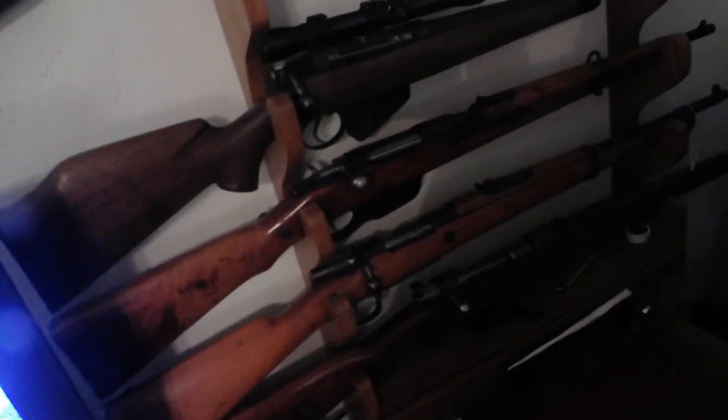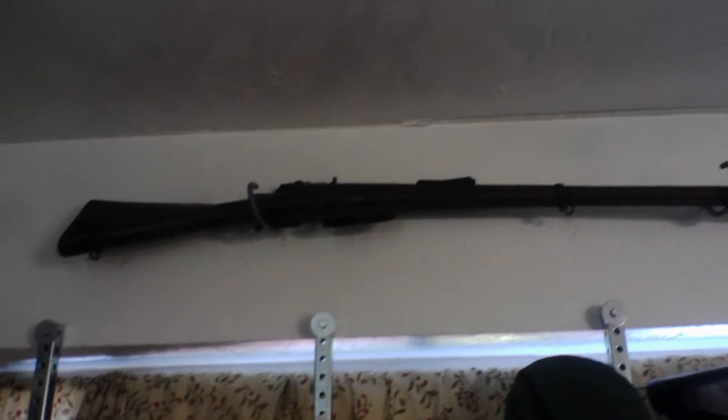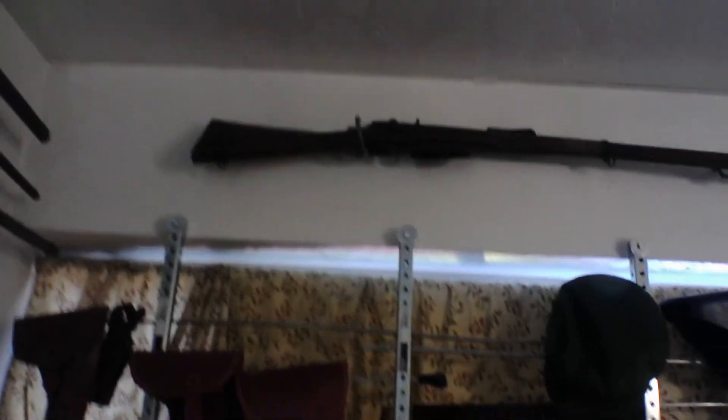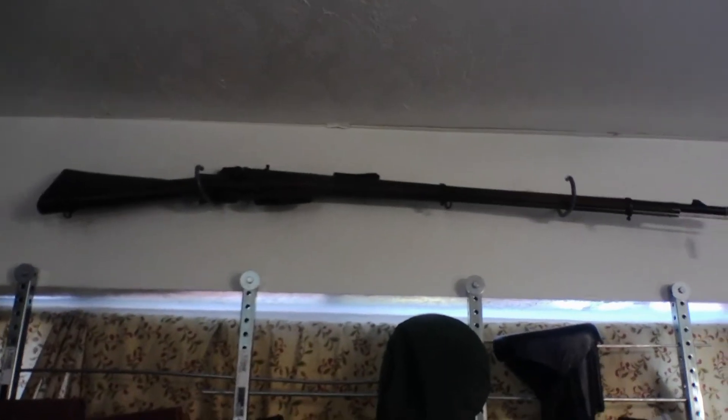And the one above that is a Spanish carbine. Up here we have a Vetterli — that's an Italian Vetterli. It was a substitute standard of World War II for the Italians, made from an original — I think it was .41 caliber. However, they put it in 6.5 Carcano.